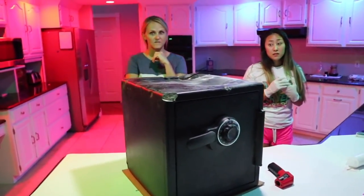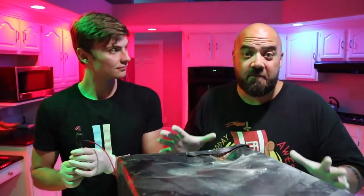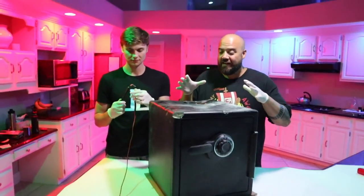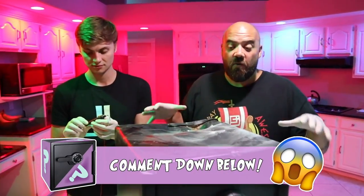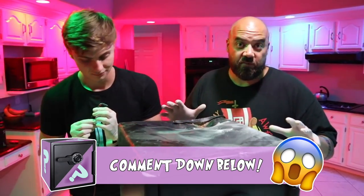I'm scared. This is really weird, guys. We are finding some really interesting mysteries about this safe, and I think the more evidence we gather, the more confusing it gets. So tell us down in the comments below what you think is going on here and who you think is behind this.